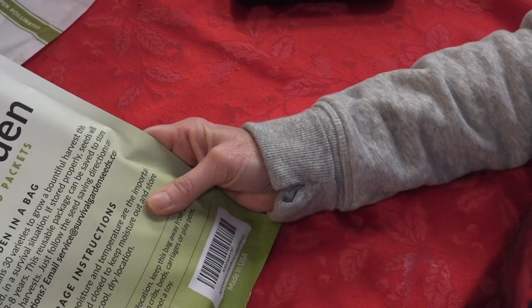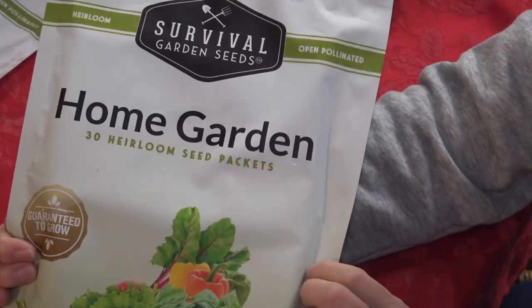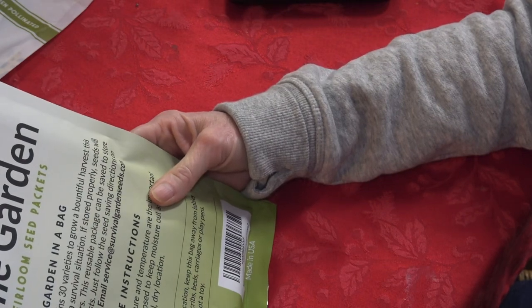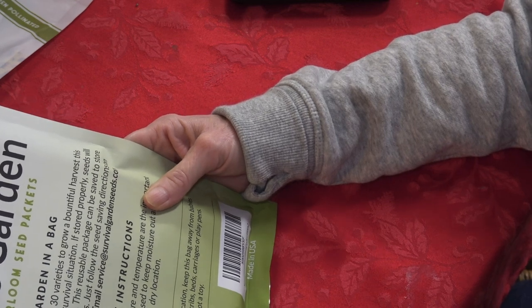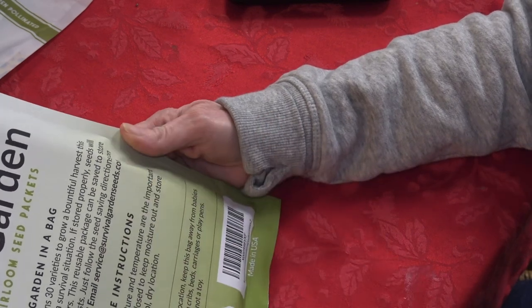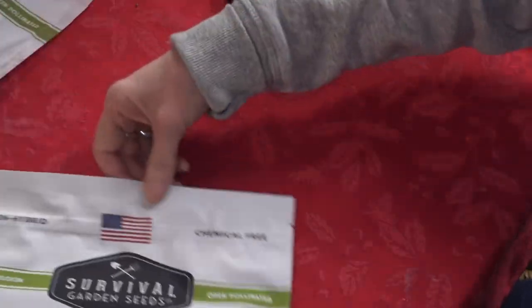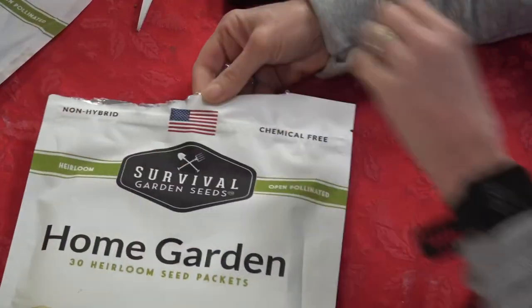The back of the pack says this collection contains 30 varieties. We're going to open up the Home Garden one first. It says to grow a bountiful harvest, and if stored properly these remain viable for three to eight years — that's really great. The reusable package can safely store the seeds for future harvests. They provide their email address and it's non-GMO.